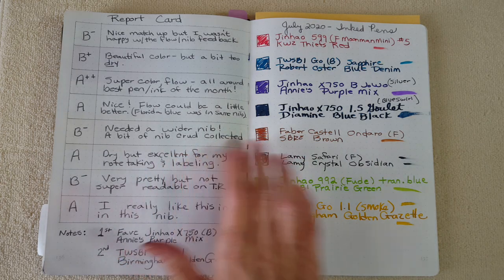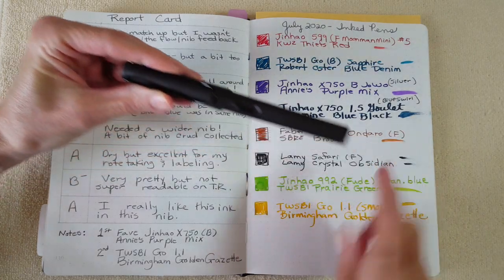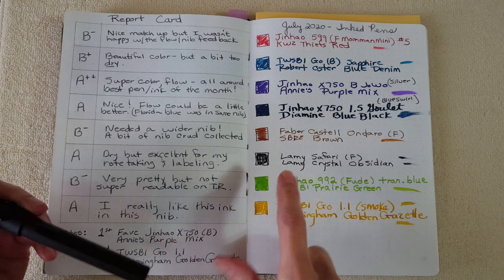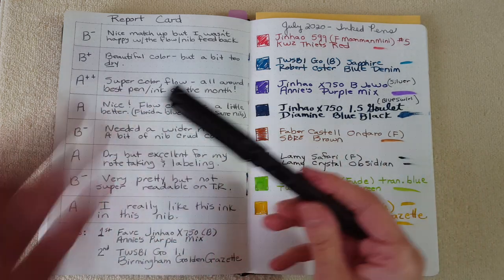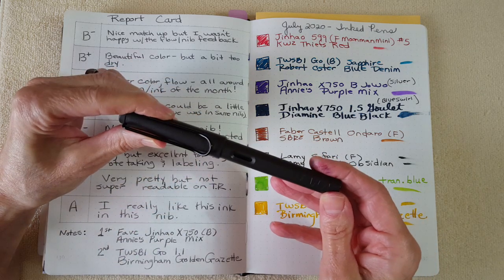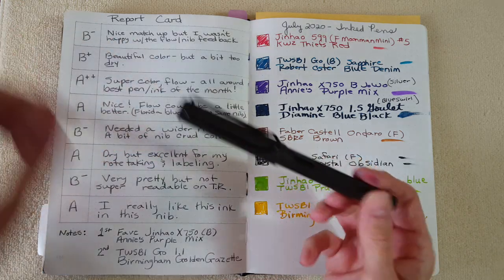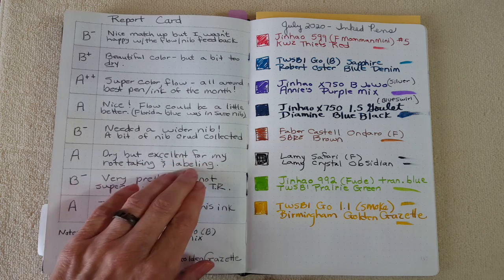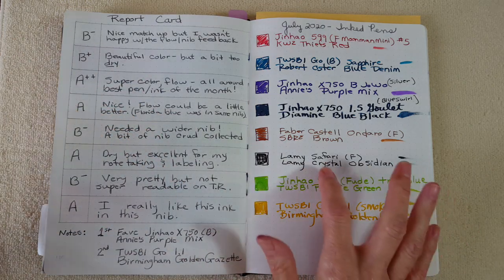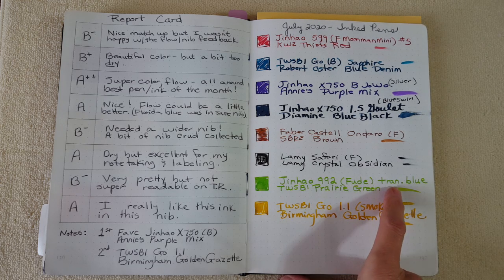The Lamy Safari with fine nib really surprised me — I had Lamy Crystal Obsidian in it. I could tell it was dry by the smear, and I'm so used to Noodler's Heart of Darkness that I didn't think I'd like it. But it was an experiment and I used it all month for labeling my red ink study and note-taking. I gave it an A — dry but excellent for note-taking and labeling. You don't need a fire hose when you want to avoid bleed-through.